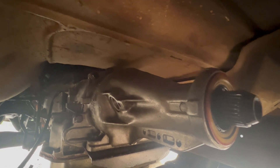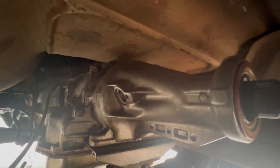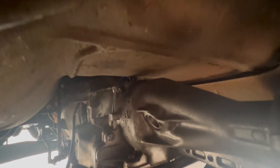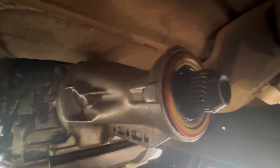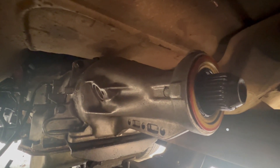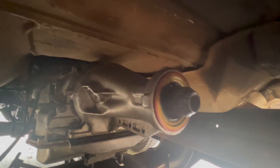It has been one thing after the other with this spare part built Frankentransmission. The overdrive band anchor pin was not pushed in all the way, so the band was slipping off. Shame on me for not noticing that when I was putting it together.